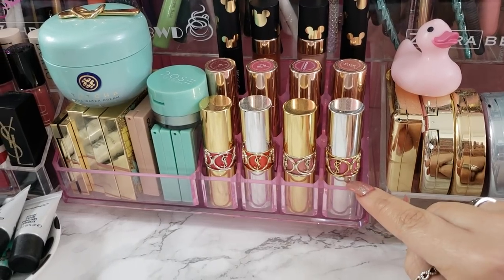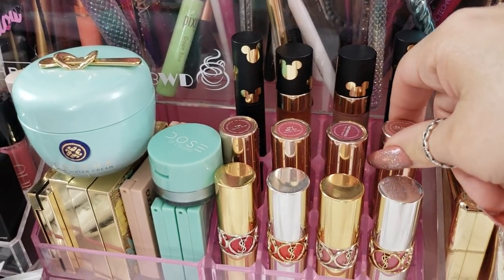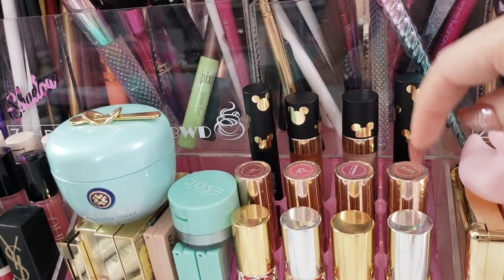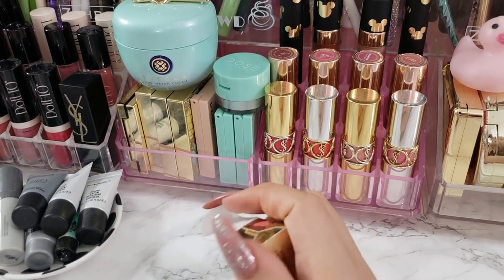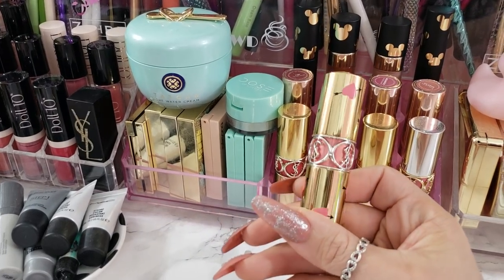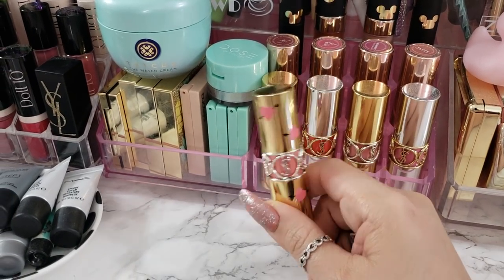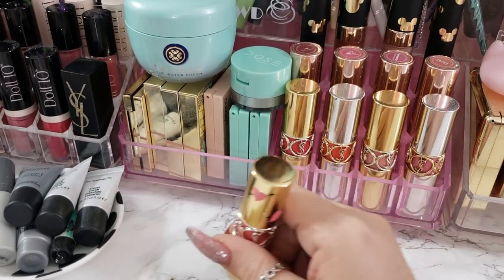Here I just have really cute YSL lipsticks - I love the packaging of the YSL, and I just tried to alternate gold, silver, gold, silver. Here I have some newer ColourPop Velvet Blur lipsticks. I was testing that formula and I really liked it, so I decided to keep them up here on top of my vanity. I just got this lipstick from YSL and I don't know what I'm going to do because this is the cutest packaging, but this only holds four. So I don't know if I should replace one. It has like hearts, bow and arrows and hearts. So I want to put this here, but I don't know what I'm going to do with this guy yet.